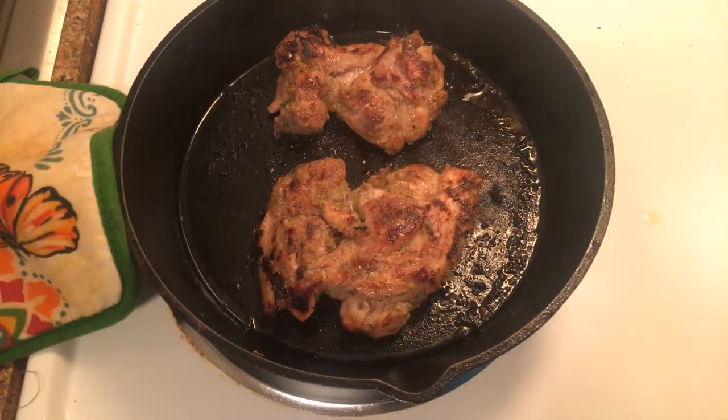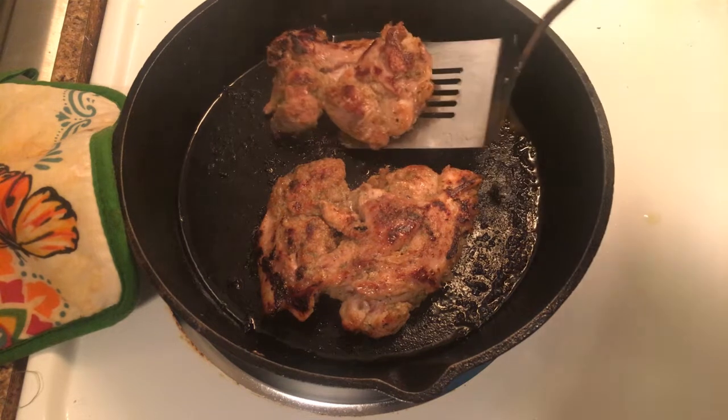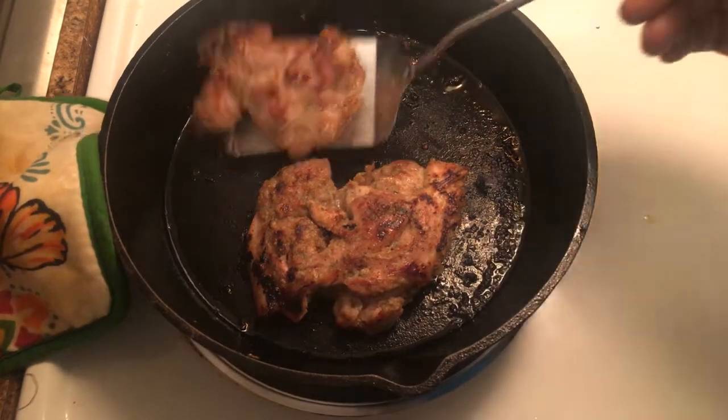As soon as they start looking sexy but aren't cooked all the way through, we're going to move to our cutting board and slice them up.